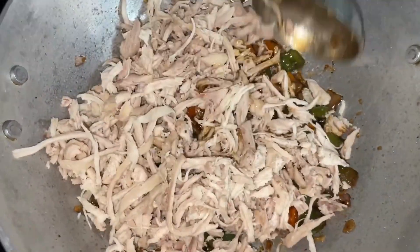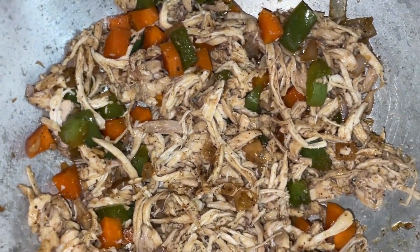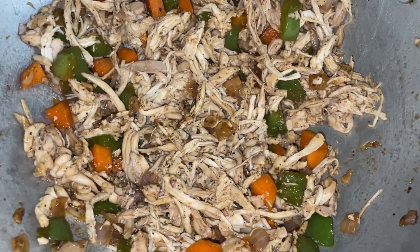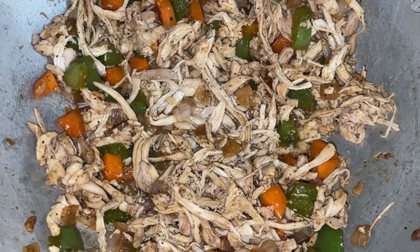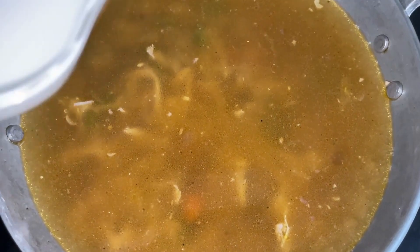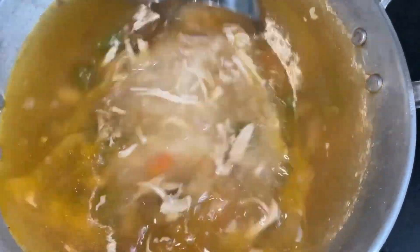Give this a good mix, then start adding the chicken stock — that is what your soup will be made of. As the water starts heating up, mix 2 tablespoons of corn flour with an equal amount of water and add the corn flour slurry to the soup. Give it all a nice swirl and let it cook until it comes to a nice boil.